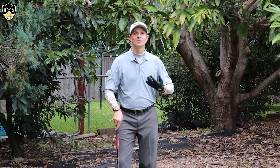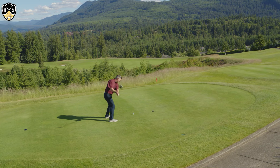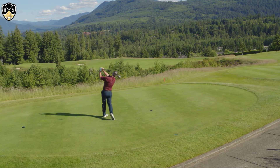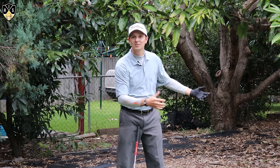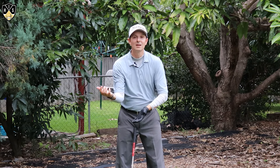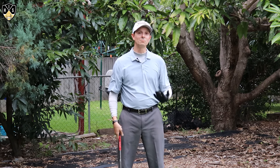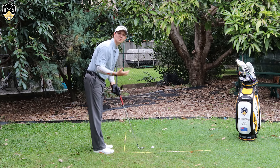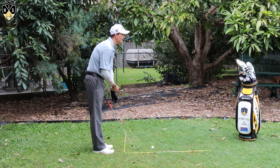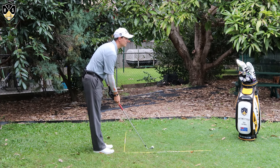Keeping those elbows together is a real key and there are three parts to it, which I'm going to show you — I'll go through the do's and don'ts. This will be the backswing, the downswing, and post-impact. If you can get these elbows close like I show you, your consistency will improve. I'll show you from both angles so you get a better look at it. This is the same principle for your driver as well — I'm just using an iron to demonstrate.